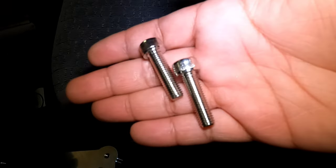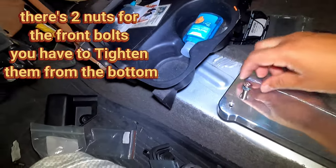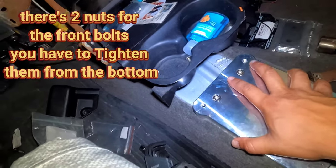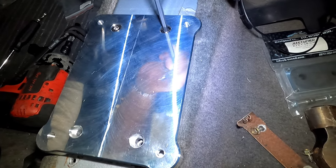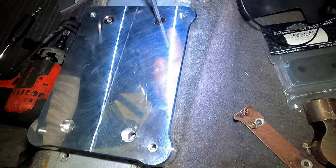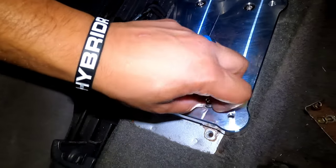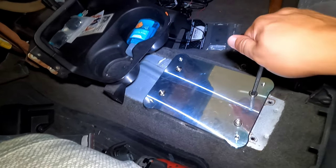If you guys look, there are two longer bolts than the rest of the pack — those two longer bolts go in the front here. We've got all the bolts on, just going to tighten this up.